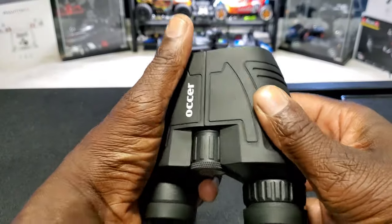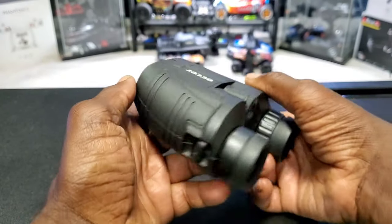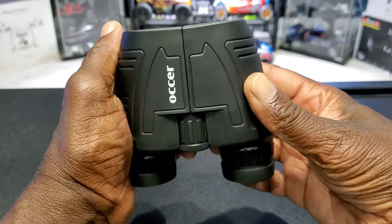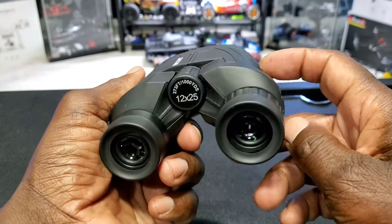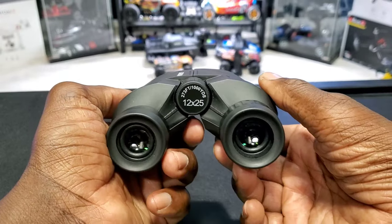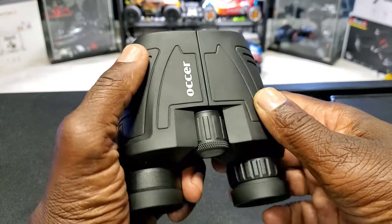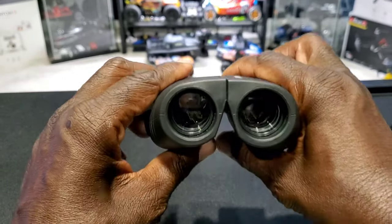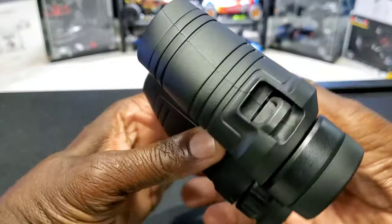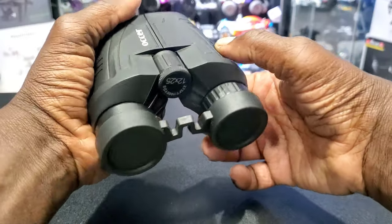Whatever that is, it's some sort of premium material. It even comes with a strap and a bag. It's also great in low light — I used it a couple times at night just to check it out, really really clear. These things are awesome guys — low price, good quality, made of some premium material.